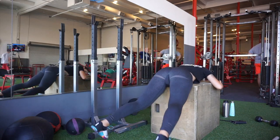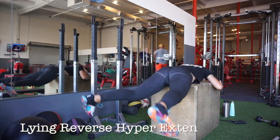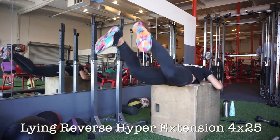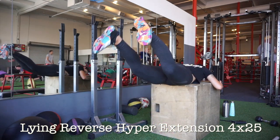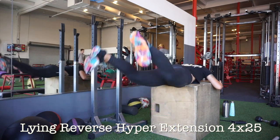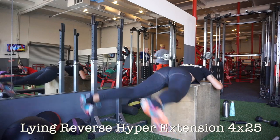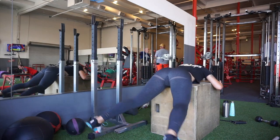You may be wondering: are reverse hyperextensions as uncomfortable as they look? Why, yes they are. But they are also quite useful and effective. As you can see, I'm tapping my toe to the ground, keeping my legs flexed, and bringing them closer together as I lift up as high as I can without bending my knees.